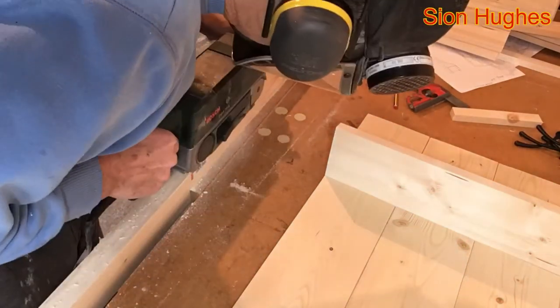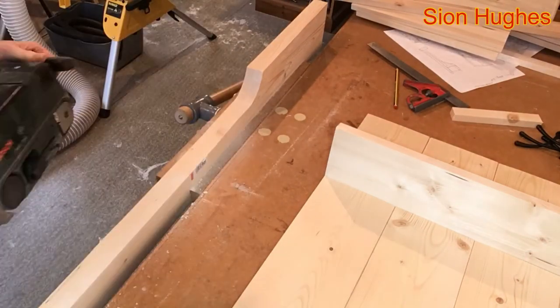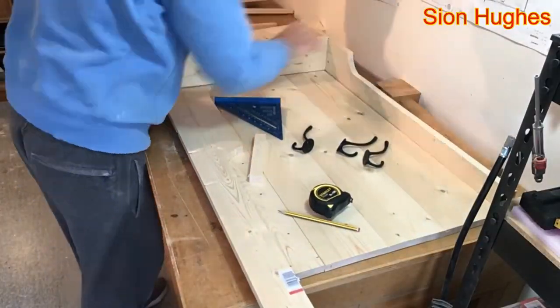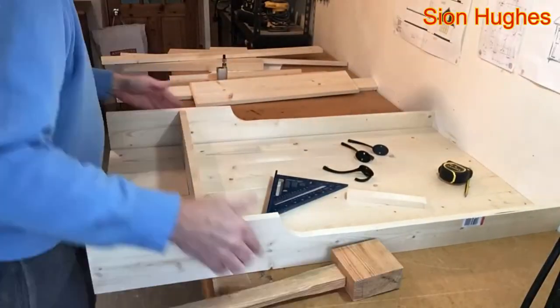The ideal tool for this would be the oscillating spindle sander, but I don't have one - I'll have to wait for Father Christmas. At a later stage I'll put a round-over on the outside of this to make it smooth to the touch, because obviously this is for hanging clothes so you don't want any sharp edges. I'm pretty happy with what it looks like at the moment - that looks good.